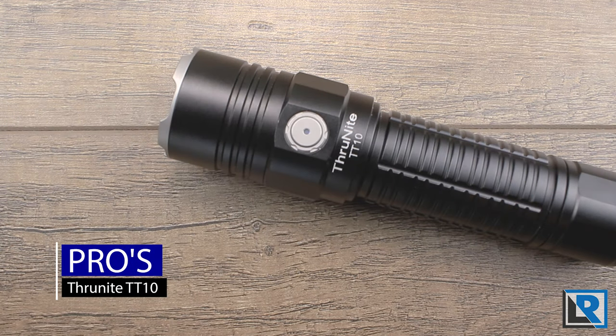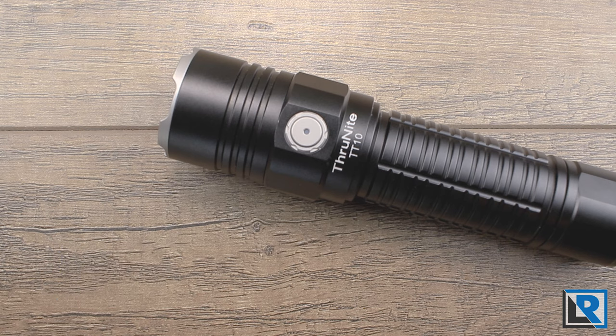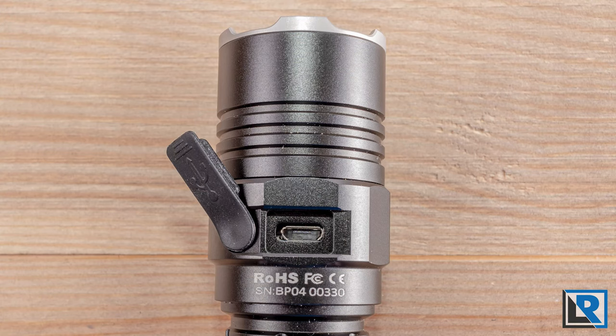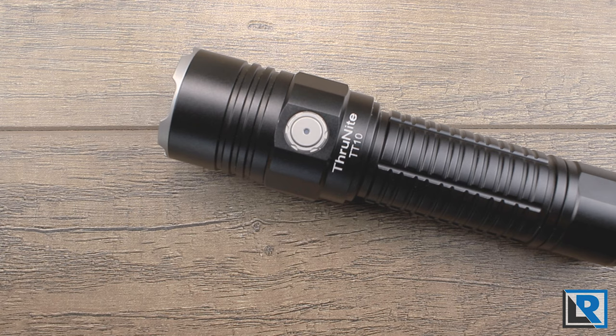Pros: the side switch locator function blinks every four seconds to help you find it in the dark and it's pleasantly dim. Both cool white and neutral white are offered — kudos to ThruNight for continuing to offer both on nearly all their lights. The UI, despite three switches, isn't much different from standard ThruNight and you'll catch on quickly. Cons: it's still using micro USB instead of USB-C — it's time for USB-C to be standard for new lights in this price category. There's not much grip on the body for tactical use, and there are no non-tactical UI modes.